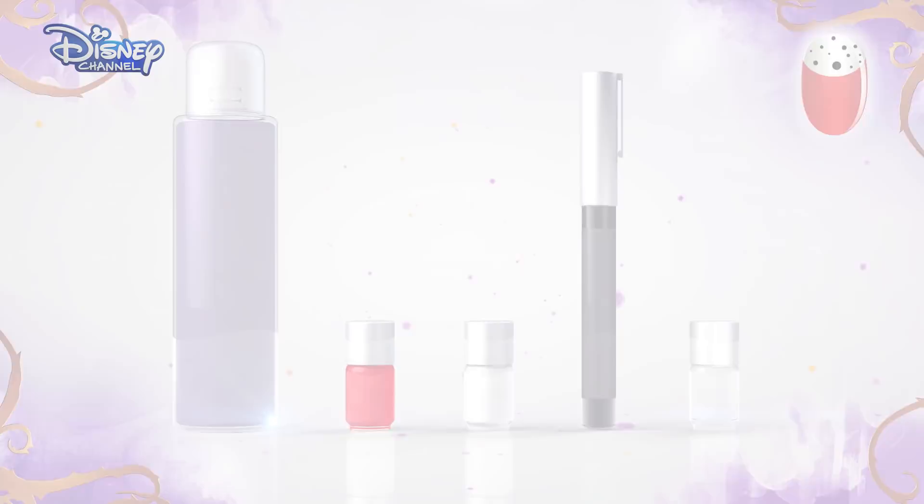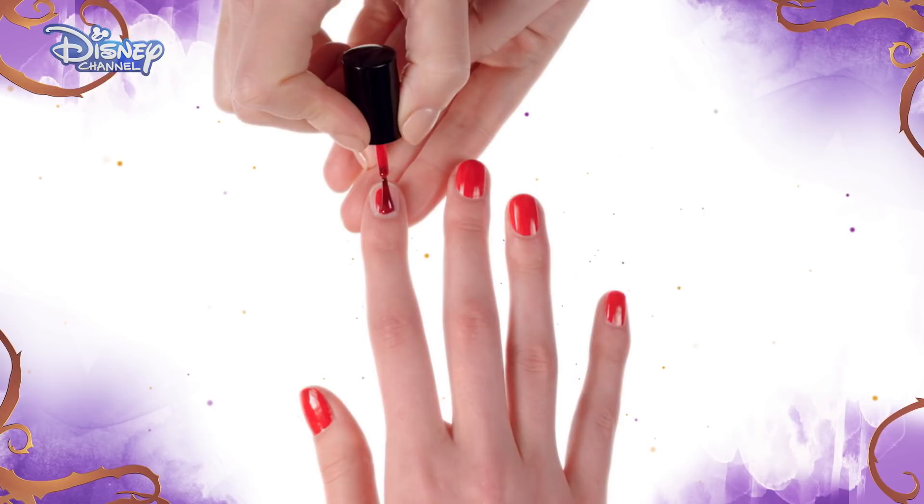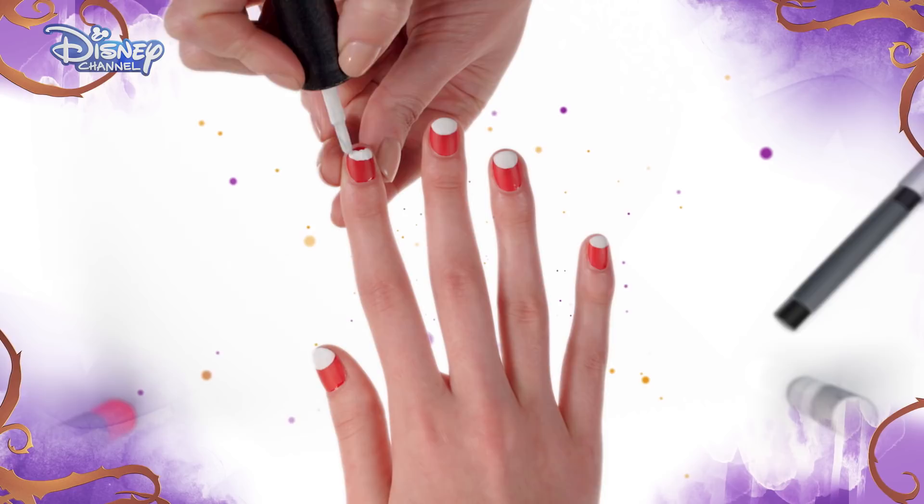Remember to ask your parents' permission before you start and take care. Start by cleaning the nail with a nail polish remover. Then, neatly paint your nail with a red color polish and allow to dry.